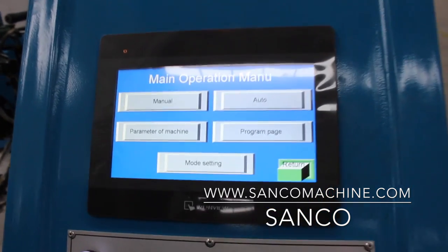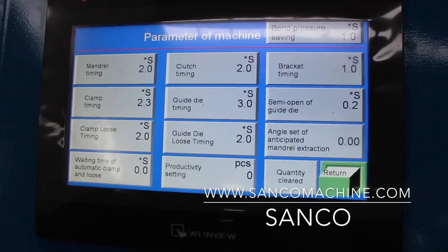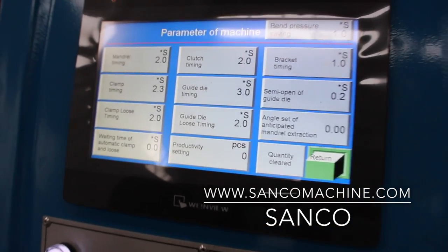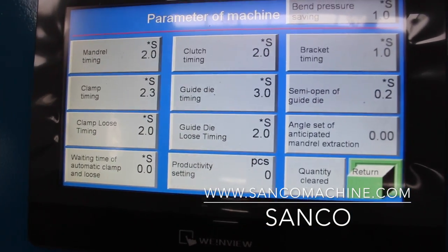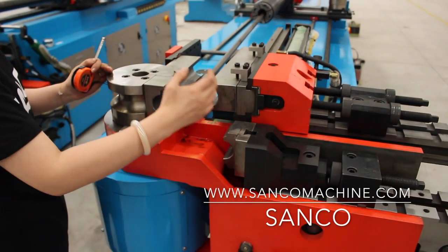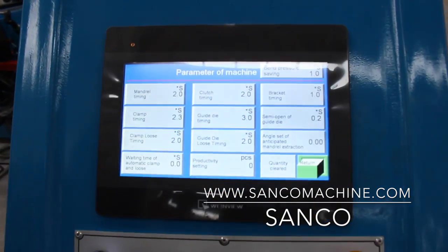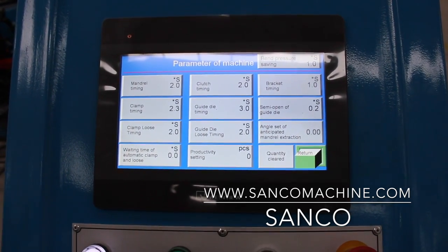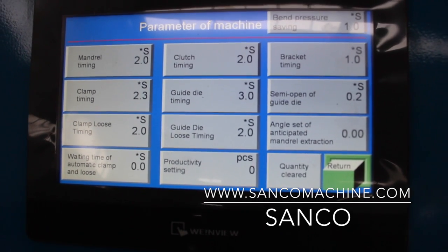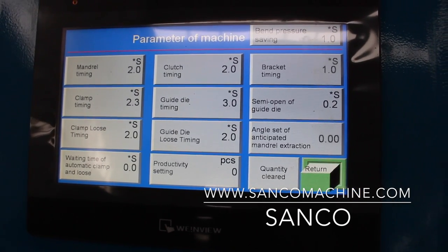Then you return. This is the parameter page of the machine. You can see all the timing for every movement. For example, clamp time — it takes about 2.3 seconds before the next movement. Normally we set this up with a test program on the machine and you just input according to that.